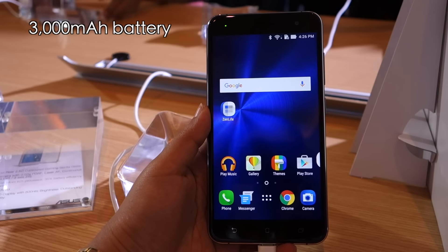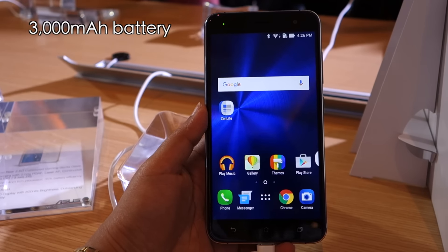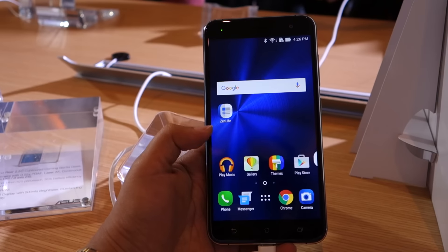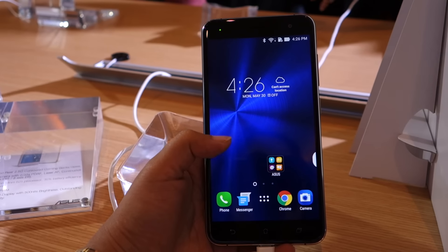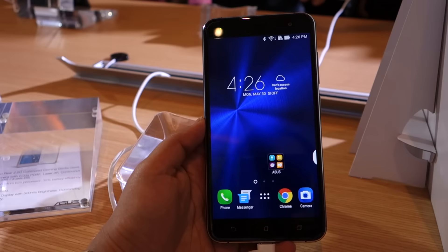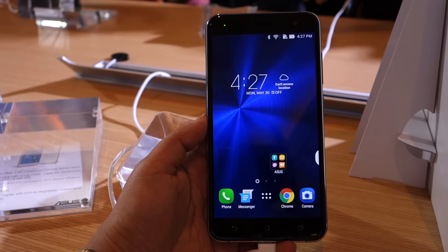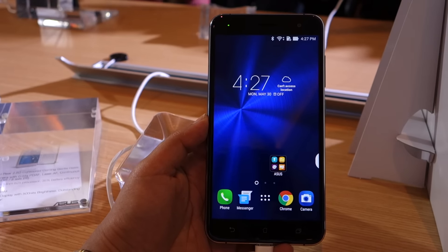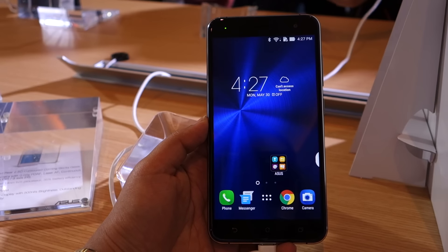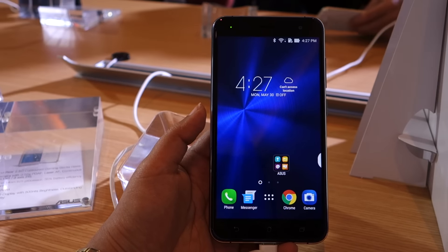The Zenfone 3 is powered by a 3000mAh battery, and given its specs, we estimate it should get you through the better part of an entire day. The Zenfone 3 is available in four colors: gold, blue, black, and white. It is priced at 249 US dollars.